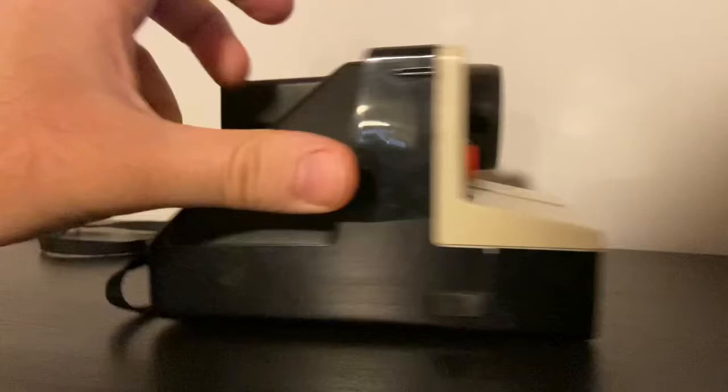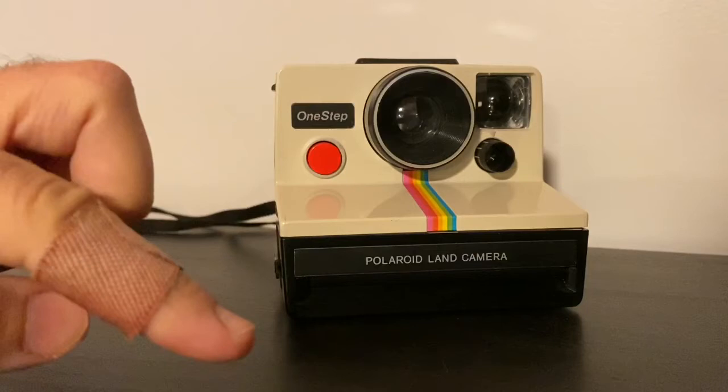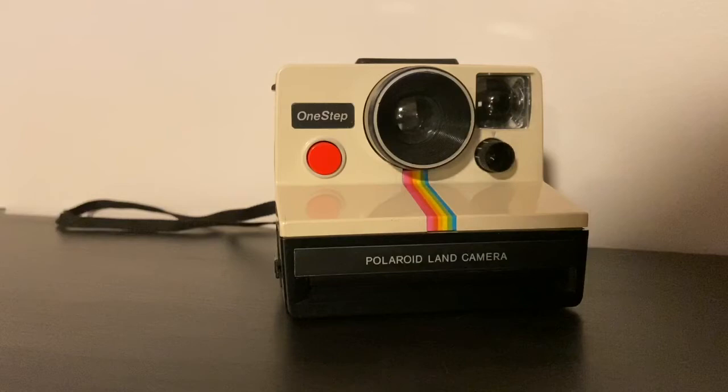To take a photo, you simply look through the viewfinder, aim it at your subject, and press down the red button, holding it until the photo pops out. Once it pops out, you need to flip it upside down, put it in a dark place, and wait at least 10 to 15 minutes for it to develop. Don't shake it like a Polaroid picture as in those songs — that will actually break the photo and you'll have issues with it.